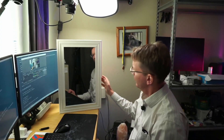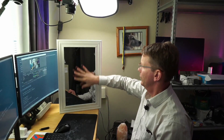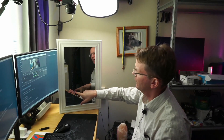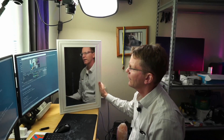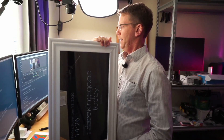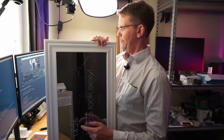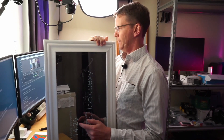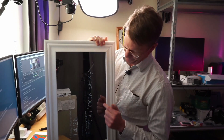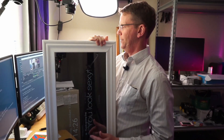We can see it's actually starting up the Magic Mirror script. It just started - you can see the lettering. It shows the time, which is incorrect, and then it says 'Hey, you look sexy', and it has the calendar over here.